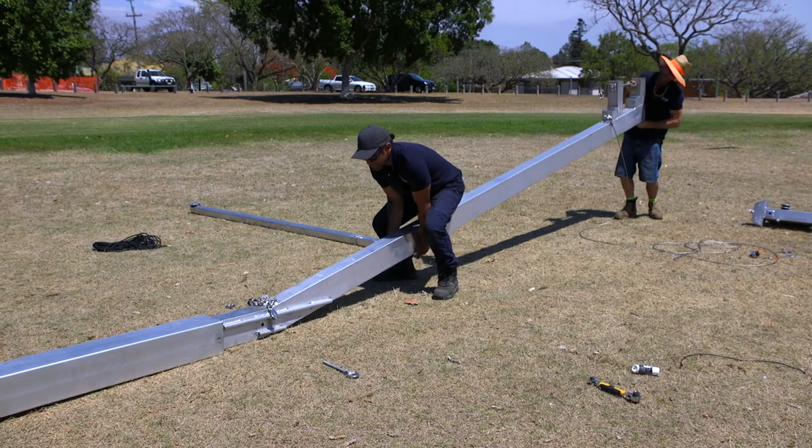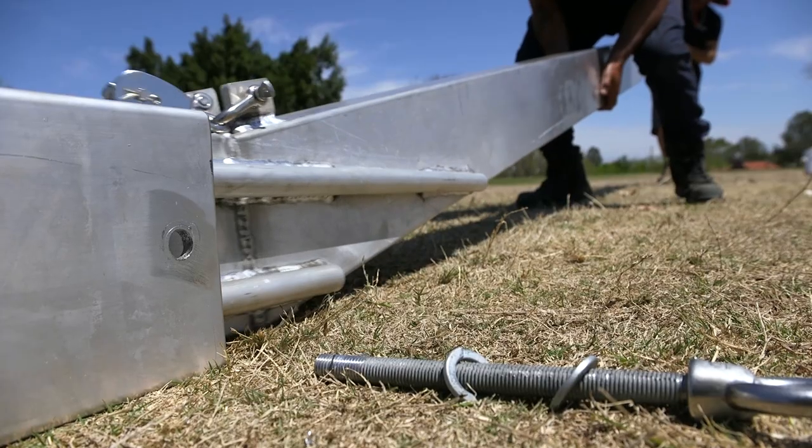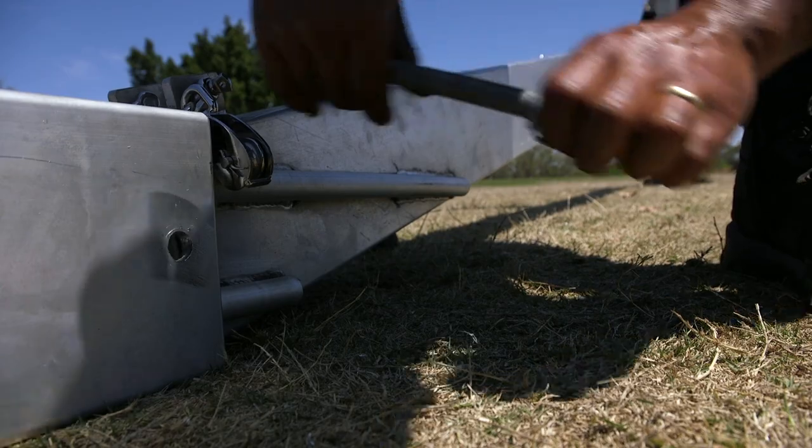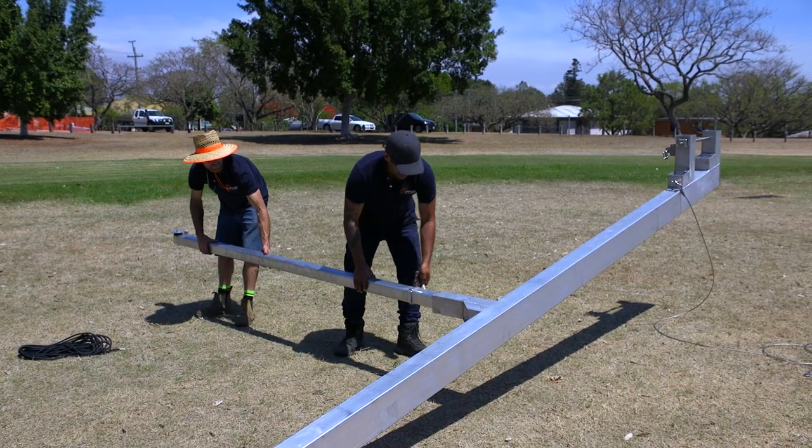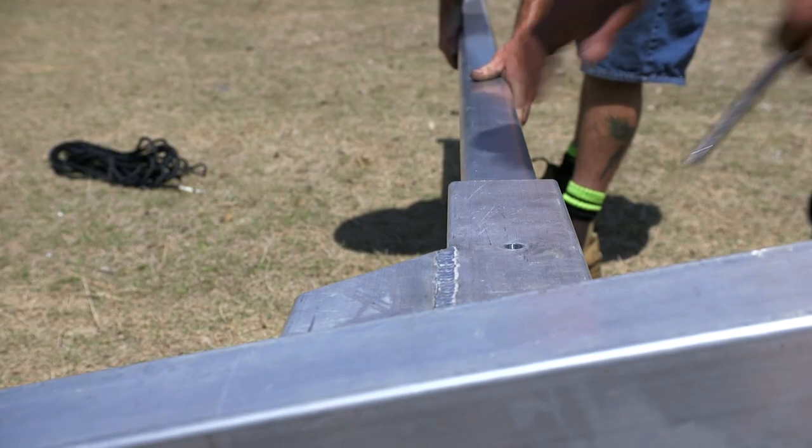With two people, slide the pole extension into the base pole. Insert the locking pin. Slide the extension arm into place and secure with a nut and bolt.